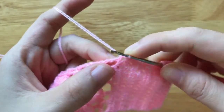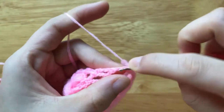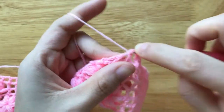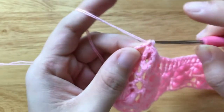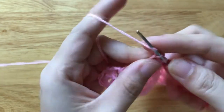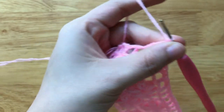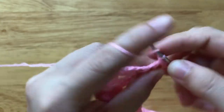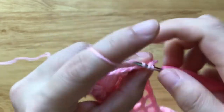Then, when we reach the headband body, make 2 single crochets to the chain space, skip 1 double crochet, make 2 single crochets to the chain space. Repeat the pattern to the end of the row. At the end of the row, make 1 single crochet to the chain space, make 2 single crochets to the 3rd chain of the chain of 5. Rotate from the right to the left, chain 2, make 2 half double crochets to the chain space, skip 1 double crochet, make 2 half double crochets to the chain space. Repeat the pattern to the end of the row.